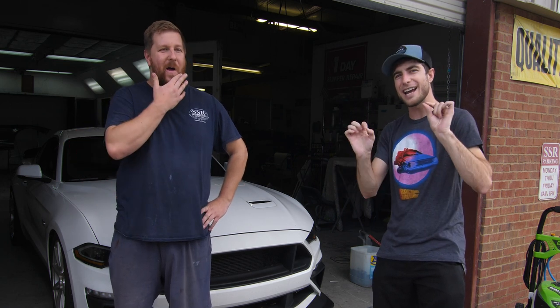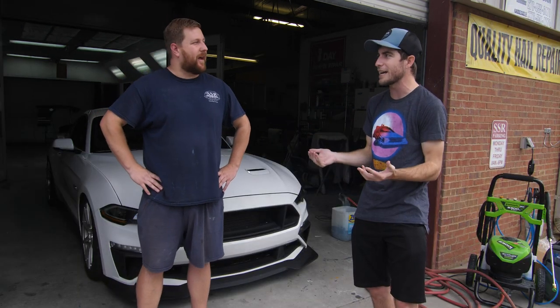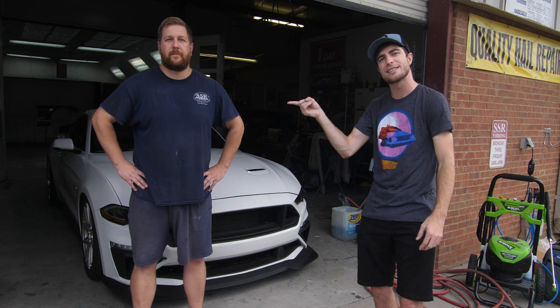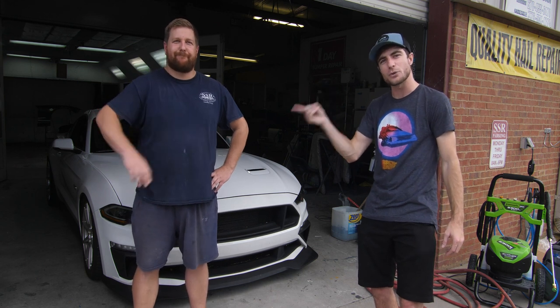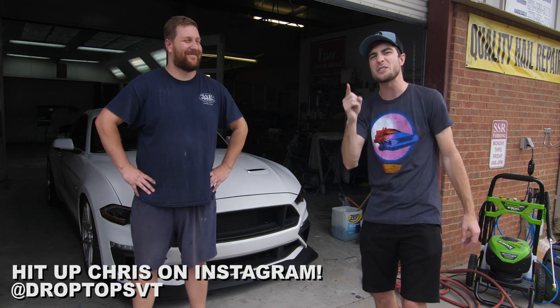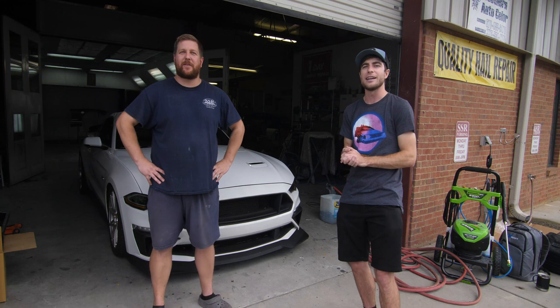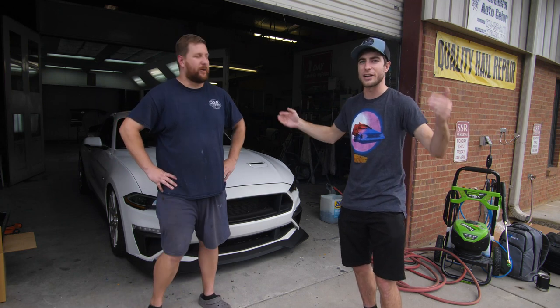This time around, we're going to make sure the colors go with the car overall, and tie in a little bit of that 'Dude in Blue' into the dash. This is super simple for somebody to remove their dash and bring it to Chris at SSR Collision. He does these all the time — he even does Mr. Chrome, like real OEM Mr. Chrome. Enough talking, let's actually get started. Let's take the dash out.